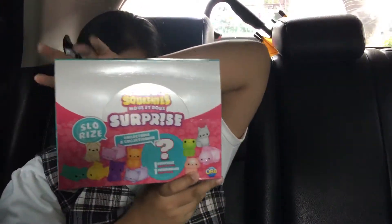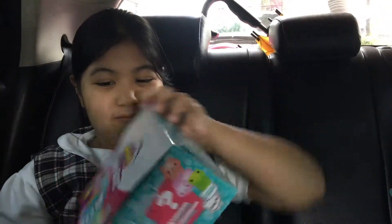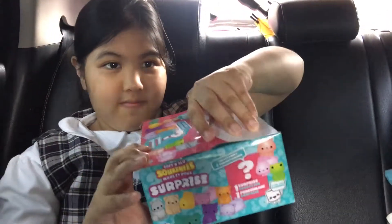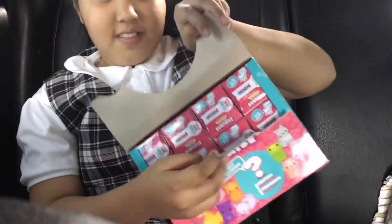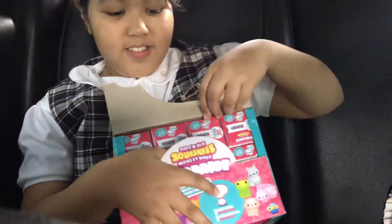Unboxing time for the surprise squishy. Alright, let's start now. Wow, that's a lot. How many pieces?